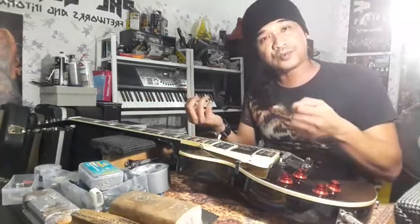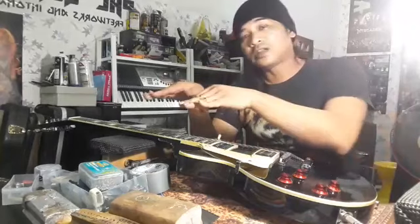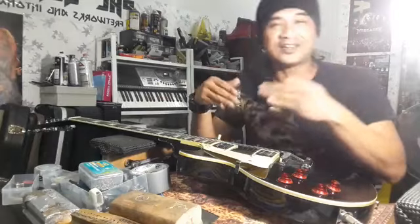Nanti dapat balik tone dia tu. Sedap atau tidak setting sesebuah gitar tu bergantung pada luthier atau owner yang setup gitar tu. Bergantung pada telinga dia, bergantung pada chemistry dia dengan gitar tu. Kalau dia buat gitar nak cepat ke apa ke, tu lah level dia. Kena ada chemistry.